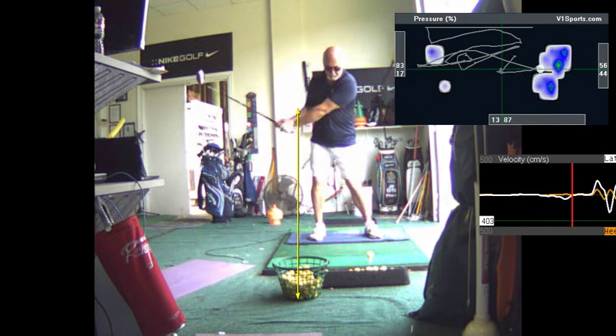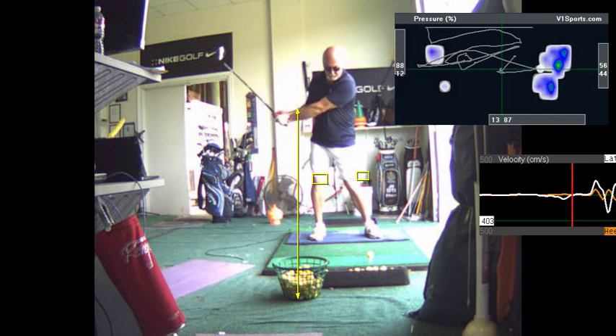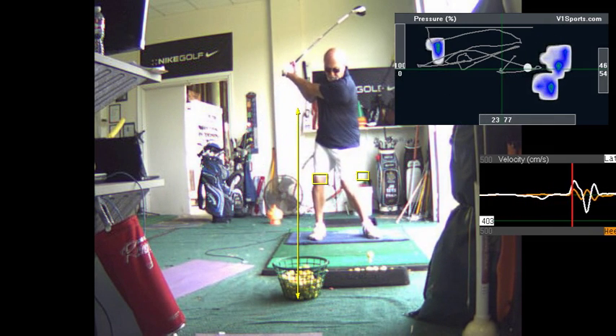Here's your backswing. You've got a lot of that. There was better stability in your knees here, so we want to make sure that stays stable. The right knee doesn't do a lot — see how it shifts a little bit. Good backswing.